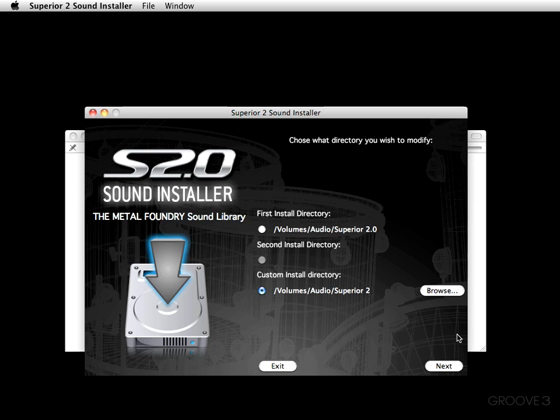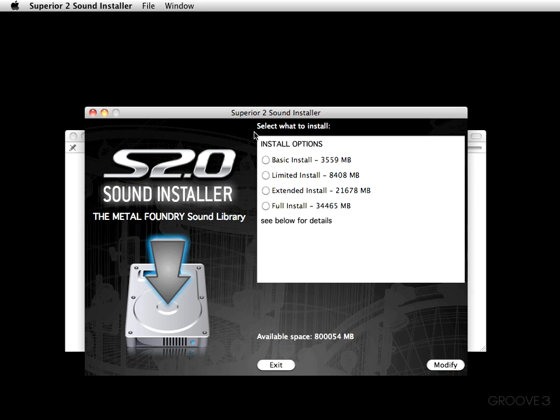Nonetheless, I suggest that you stick with the first install directory — that's just the best route for you to take. Now we can go ahead and hit Next, and we'll see that we can select what we want to install. Here are our options: we have a Basic install, which shows you the size, and as you can see they get bigger — Basic, Limited, Extended, and Full install.